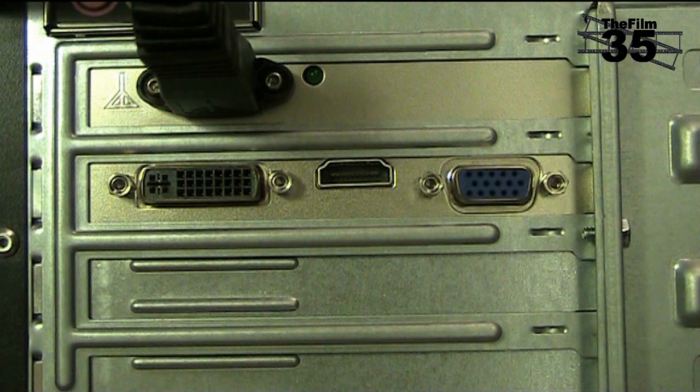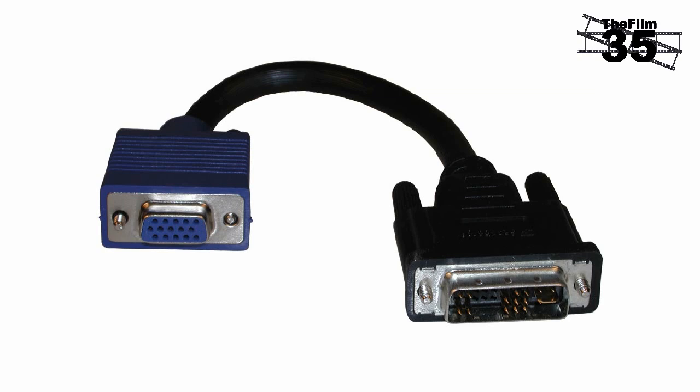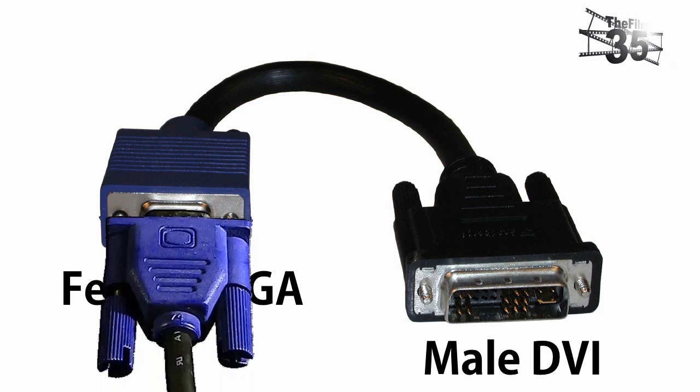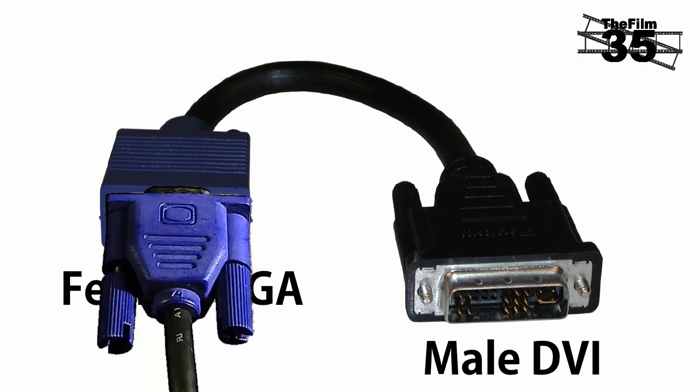The monitor outputs can be of any combination — be it two VGAs, two DVIs, or one of each. If your monitors only support VGA or only support DVI, you can buy an adapter relatively cheaply which converts from DVI to VGA and vice versa. This adapter has a male DVI to female VGA. If you plug a VGA to VGA cable onto the blue end, it will work both ways, converting DVI to VGA and VGA to DVI.